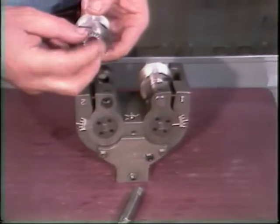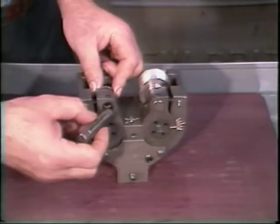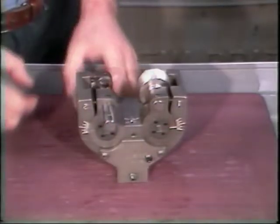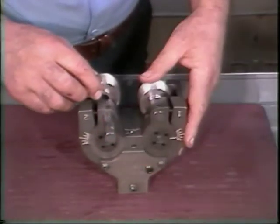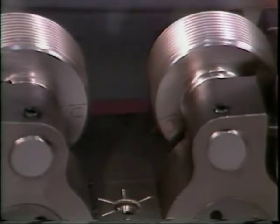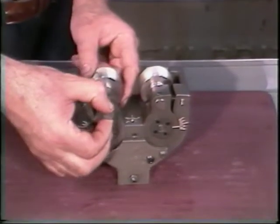Without rotating the roll, the drive gear can be aligned to the roll. Remove the roll and hold the gear in the same position while placing it back in the arm. The roll can now be returned and the roll pin placed in position. You may have to remove the roll and turn the gear a few teeth further to get a match. Proper matching of the rolls is important to good thread rolling.